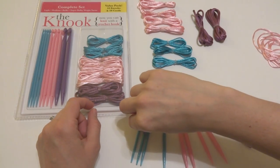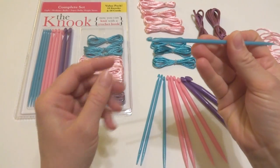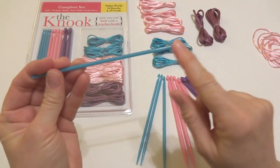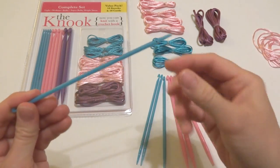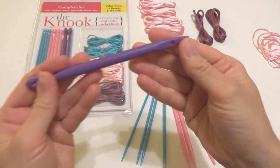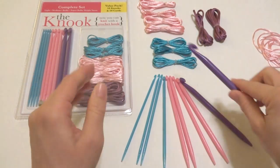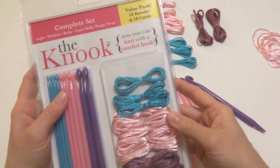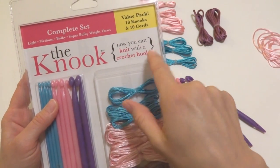This is an interesting tool and it has a crochet hook at one end and a knitting needle looking end, and it also has a hole. Let me grab this large one so you can see — it has a hole at one end. And this tool, if we look at the packaging, allows you to knit with a crochet hook.